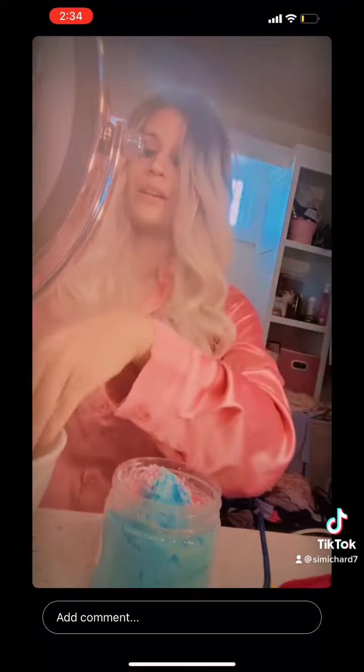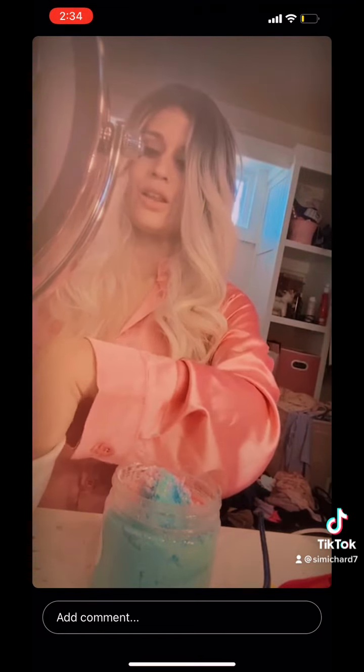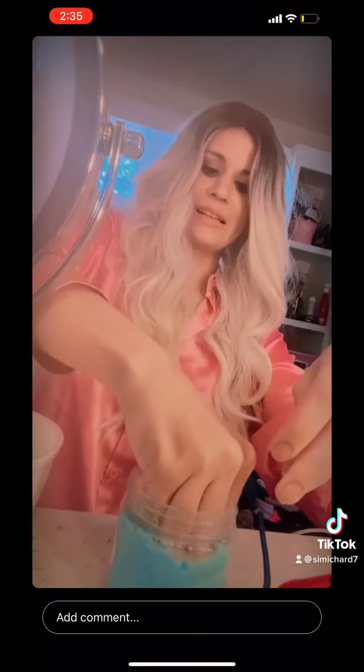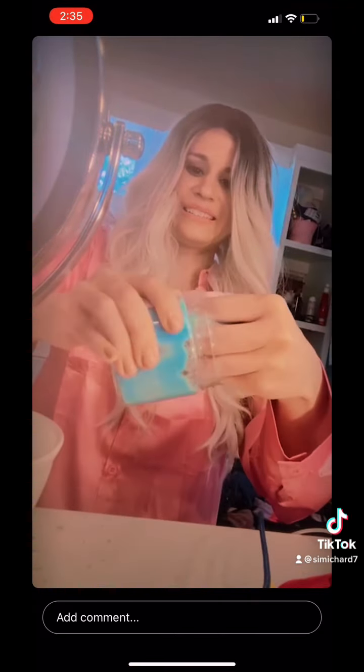So we're gonna put the slime activator on our hands before we play with it. Get all in there. And we're gonna just... Oh my gosh, it works! It's like fart putty now. Oh my gosh.